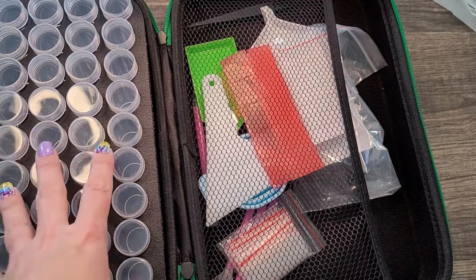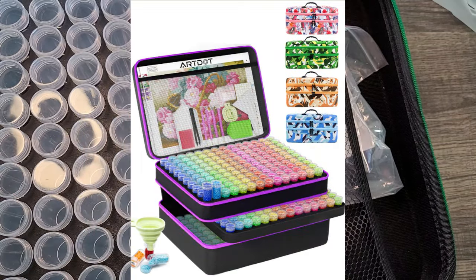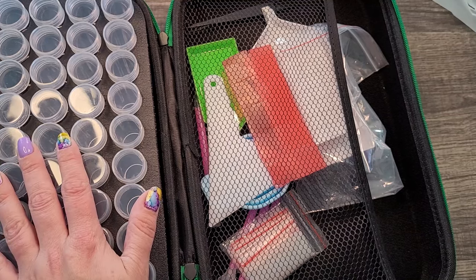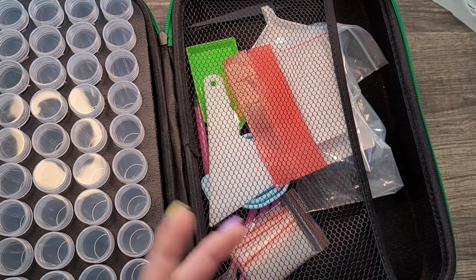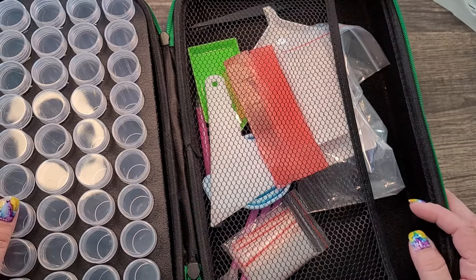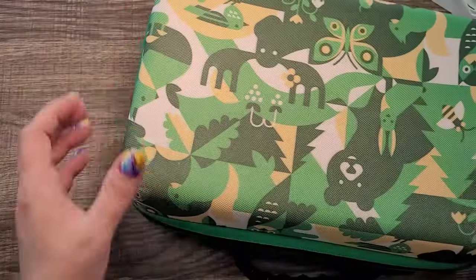They also offer larger versions: 60 containers, 120, 240, or 420 containers. You could literally kit up five projects in that 420! Prices range from $22.99 at the smallest size up to around $69.99 for the 420, which for what's essentially five very nice containers — I mean that's a little high, but not really considering everything offered. Definitely highly recommended.